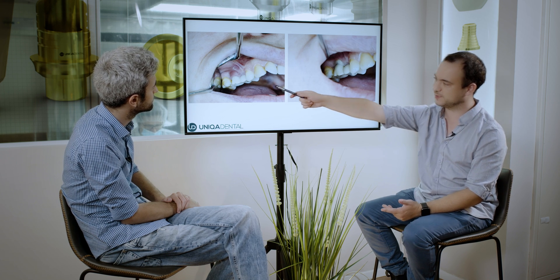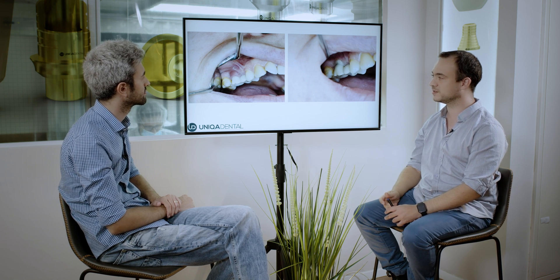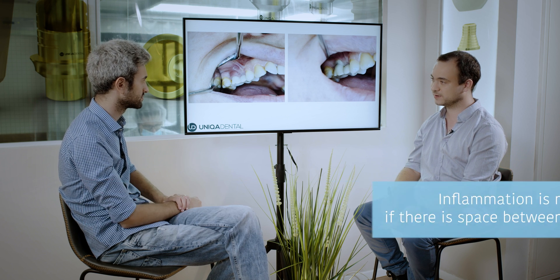This is the before and after. Here you can see the before — the inflamed gingiva — and here you can see the after. Because the healing caps were a little bit smaller in diameter, when we put back the bridge you can see a little bit of pressure on the gingiva, but this pressure will go away in about one to two hours, so it doesn't really matter. The bigger the space between the crowns and the gingiva, the better the patient's ability to clean below the bridge, and the less chance this will occur again.